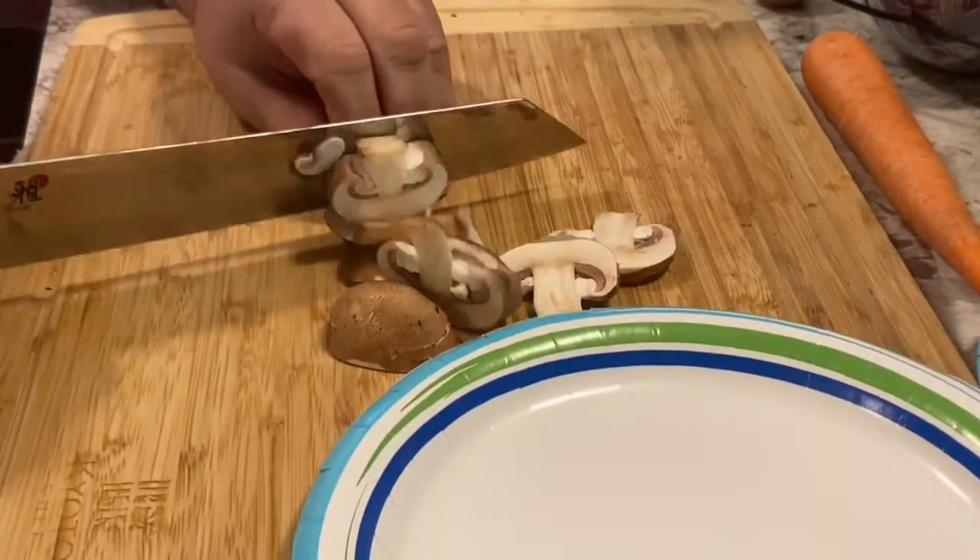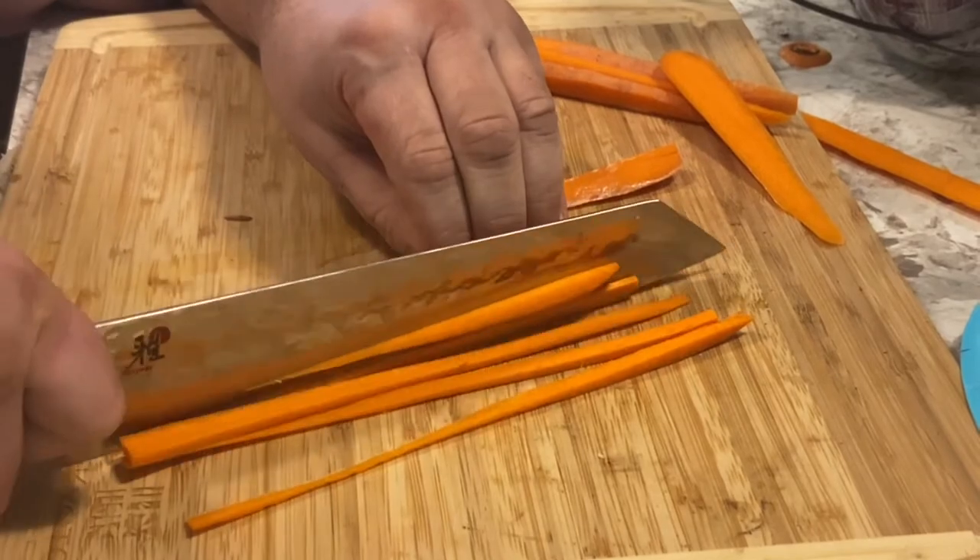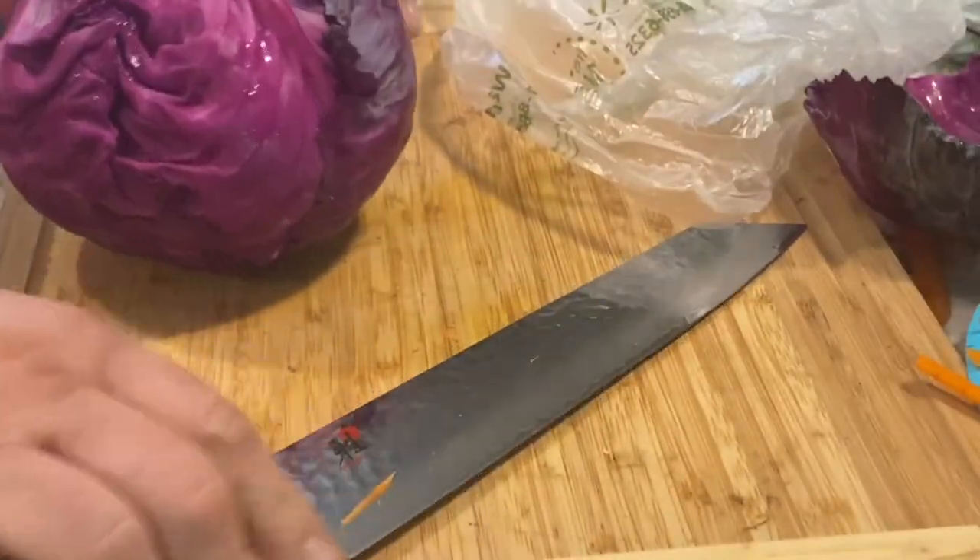This is going to be an easy weeknight meal you can make any way you want. Set it up family style with all the toppings in the middle, everybody grabs what they want — takes the pressure off cooking for the family and lets them make their own plate. It's fun, people love this kind of thing. You can eat with chopsticks or just a regular spoon. I always thought purple cabbage was pretty.